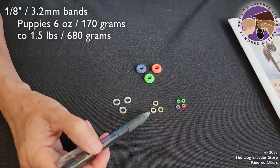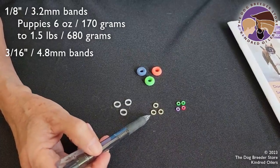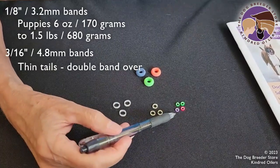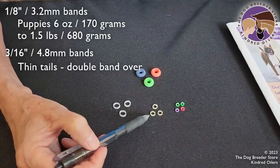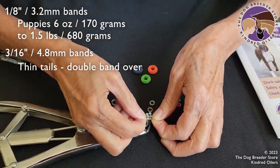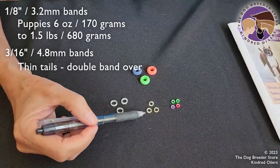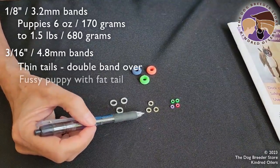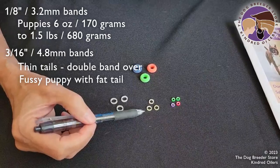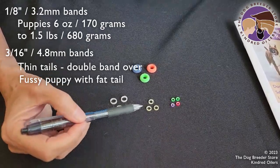This band is a 3/16 inch band and it's appropriate in a couple of situations. One is where you have puppies with really thin tails — maybe they're three or four ounces at birth with really thin tails — and this band might slide on them. So we want to double it over on the elastrator prongs, just like somebody would double over a ponytail band. The other situation is where you have a puppy with a very fat tail and the 1/8 inch band is not going to slide on. We've been using these on rottweilers a lot. So that's the use for this larger band: either for a very thin tail, where you double it over, or for a very fat tail.